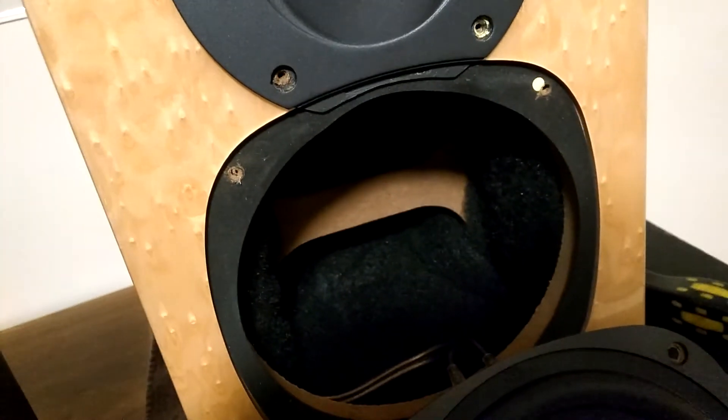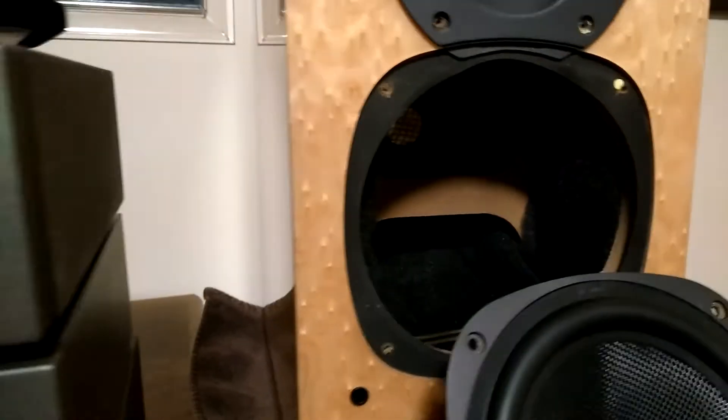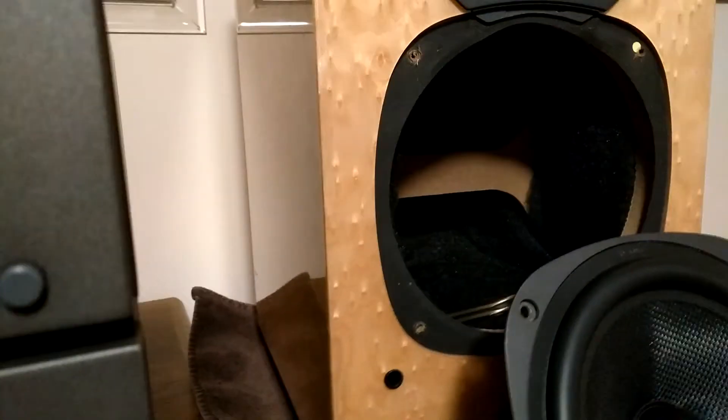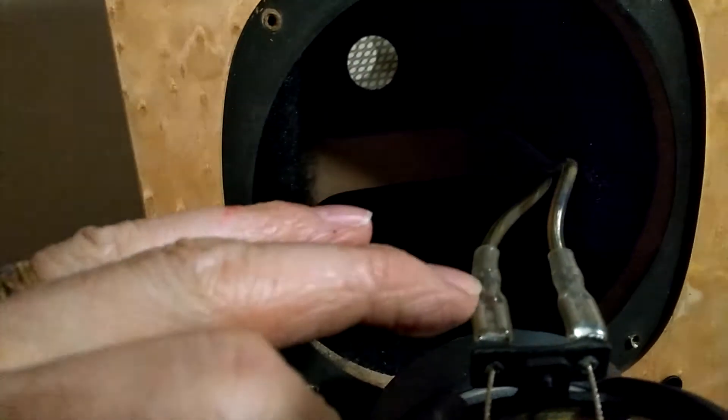I'm not going to screw everything in until I look at the left speaker. I might have to actually go into the crossovers and see if maybe those were cross-wired. You can't really get to the crossover from the back because of the thickness of the case. Anyway, we'll go to the left speaker now. We've got this one off. This is the left speaker, and what I'm seeing here is the decidedly reddish-colored speaker wire, though it's really hard to tell the difference between the colors.